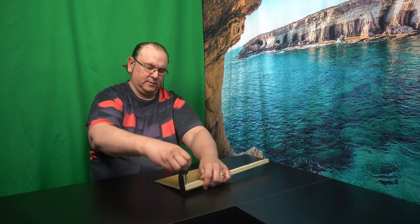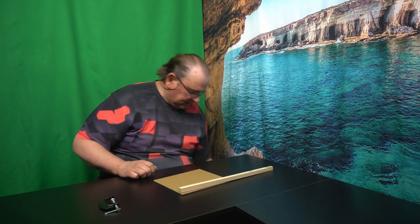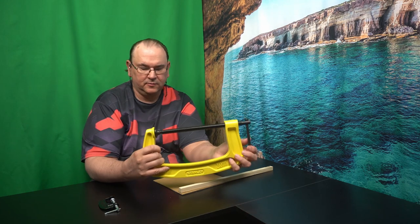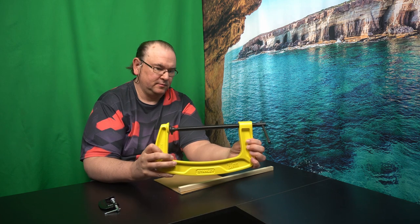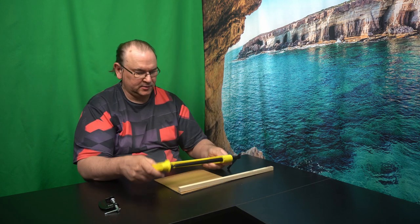Just clamp the metal pieces together and do the welding you need to do. These come in all kinds of different sizes — this is pretty much the smallest size you get, but there are much larger open sizes if you have such a need. Sky's the limit when it comes to size. So that's the C-clamp.